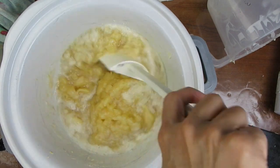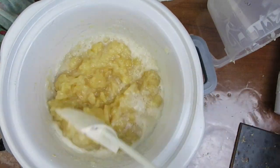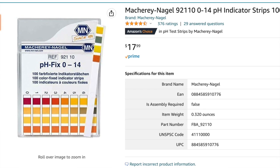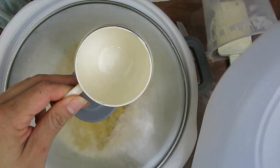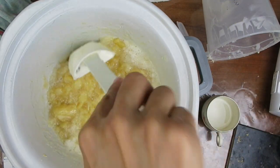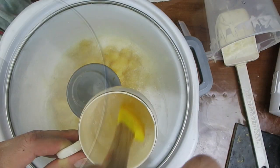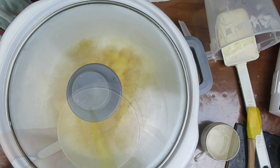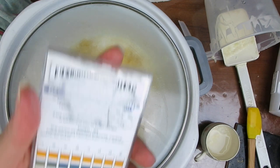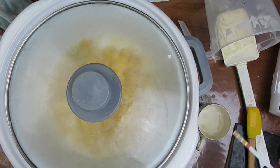Once it reached the mashed-potato-looking phase, I decided to test the pH to make sure it was safe. The best method is with a pH meter, but in the absence of that, I had these pH strips, which I had read were more accurate than the single-color ones. I'm going to put some distilled water here, grab a little piece, and dip it quickly. I'm looking for around pH 11.